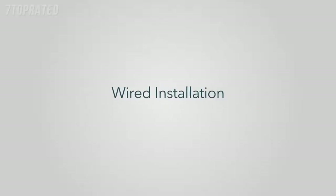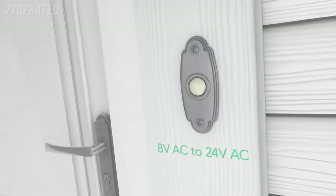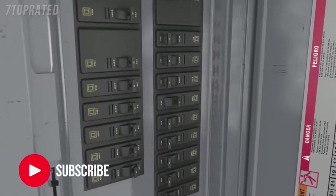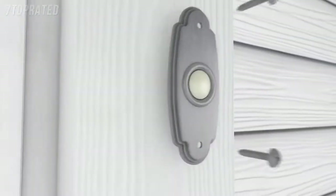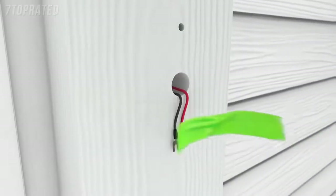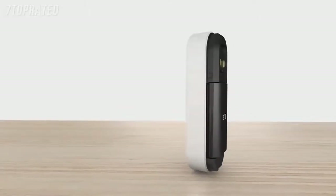Wired installation. Tips for before you start your wired installation: ensure your existing doorbell system has 8 to 24 volt AC. Then turn off the power to your doorbell at the breaker. If you need help, contact a local electrician or professional to assist you. Remove your existing doorbell, and be careful that the wires don't fall back into the wall — it's a good idea to tape them to the wall to help them stay in place.